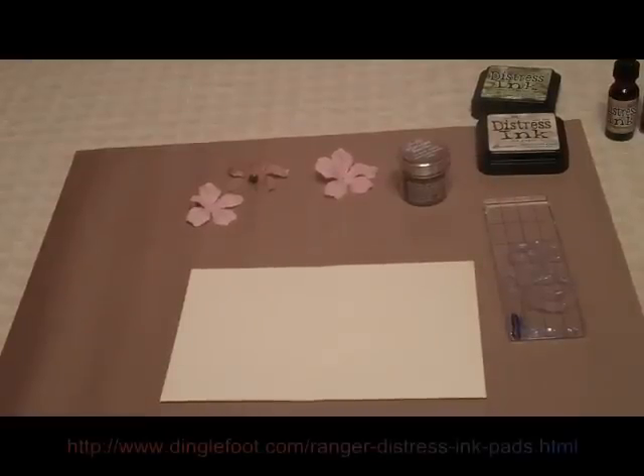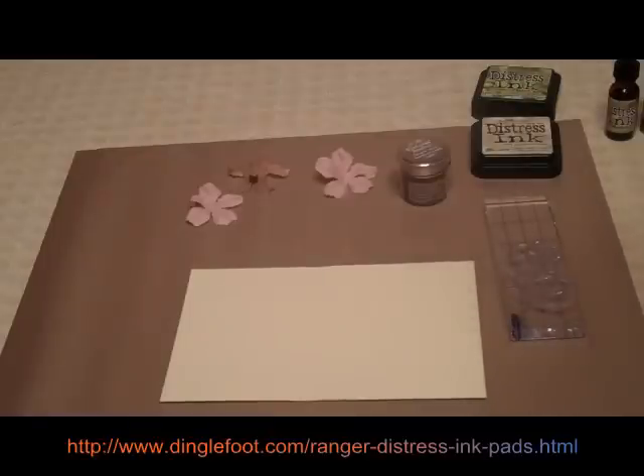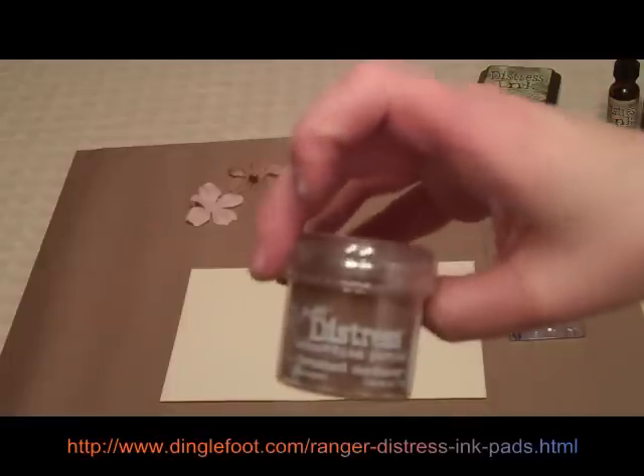Hi, this is Debra from Dinglefoot.com. Today I'm going to show you how to make an old fashioned looking card using some Ranger ink pads. I have Old Paper and Peeled Paint, and I'm going to use some of the Distress Embossing Powder — this is Brushed Corduroy.